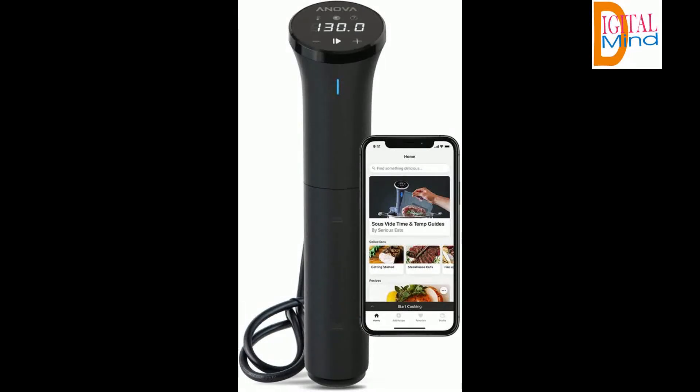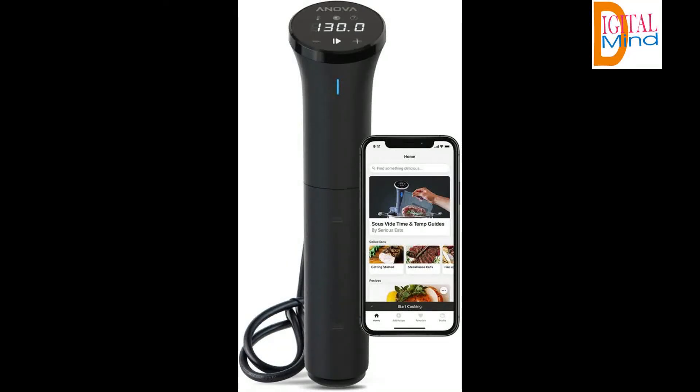Perfect results every time — never over or under cook your food again. The Anova Precision Cooker Nano circulates water at the exact temperature required for perfectly cooked meals, no matter what's on your menu.